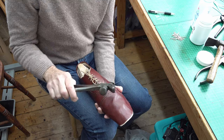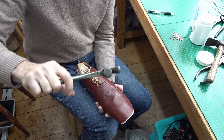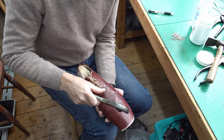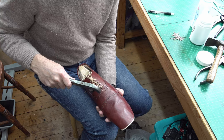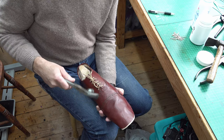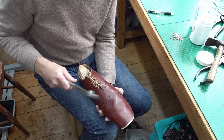This is where the lasting pliers are quite good - they have this bulbous hammerhead on them. The nails I'm using are proper lasting nails: very thin, about an inch long, about 1.1 millimeters thick. These ones are copper-plated, which means they don't rust - very good if you're using fine colorful leather, as you won't get rust marks.